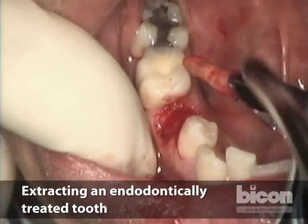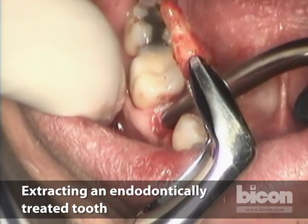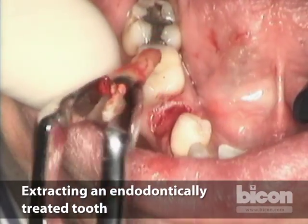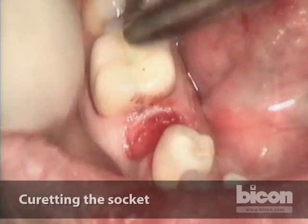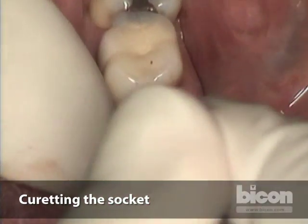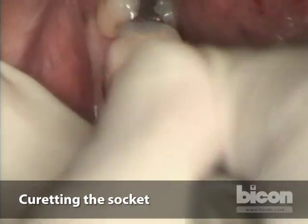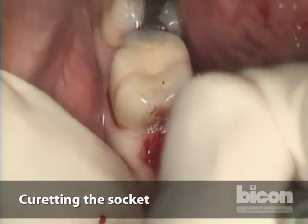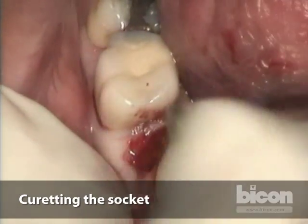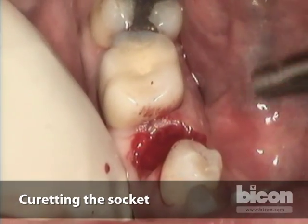Here it is — the tooth has been removed. We look closely to see that there is no bone that came out with the tooth. The next step is very critical: we leave no residual of the periodontal ligament. If we can identify or feel it, we curete it all off of the socket.